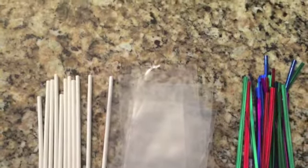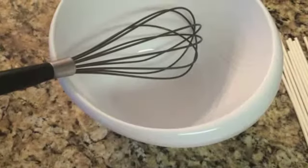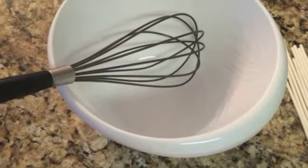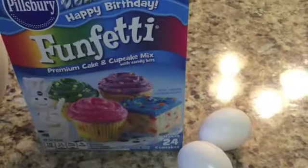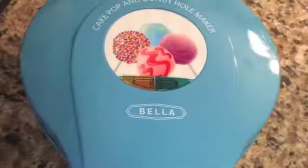Candy melts, cake pop sticks, baggies and ties, cake pop stand, a bowl, spoon and whisk, cake ingredients, melting pots ceramic or plastic, and a cake pop maker.